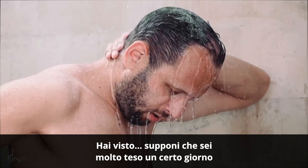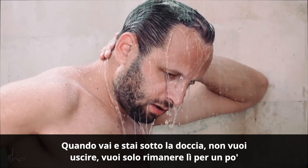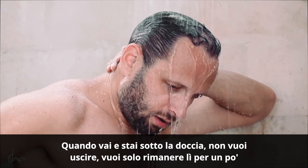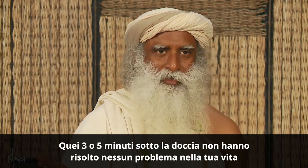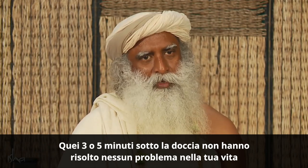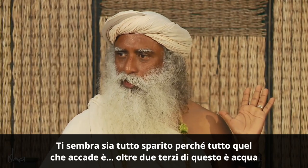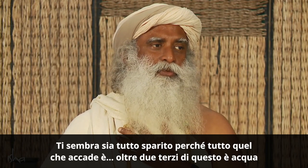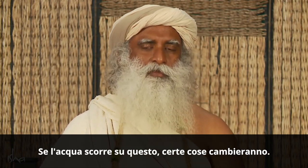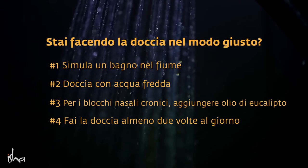Have you seen — suppose you are very tense on a particular day, when you go and stand under a shower, you don't want to come out, you want to just stay there for some time. Those three or five minutes in the shower haven't solved any problem in your life, but when you come out, it looks like it's all gone. You're like born fresh. You feel it's all gone because this body is largely two-thirds water — if just water flows on this, certain things will change.